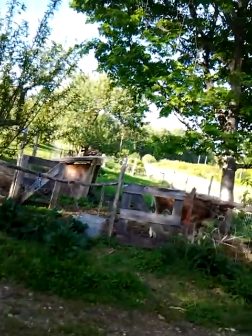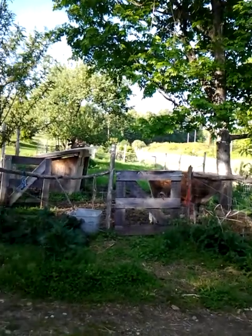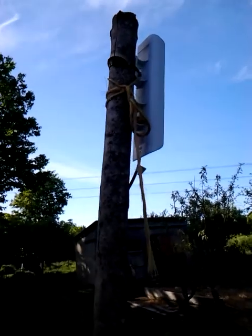This internet is actually from about a mile away, over on the other side of this farm — at a neighbor's farm actually. And it shoots through a dish all the way to this nanostation, which is hardwired to this router. Anyway, the networking stuff we'll get into later. But for now, the Fido.